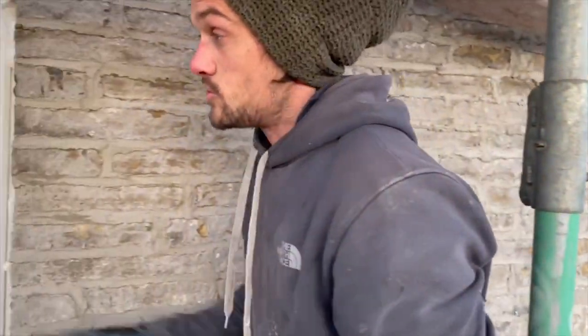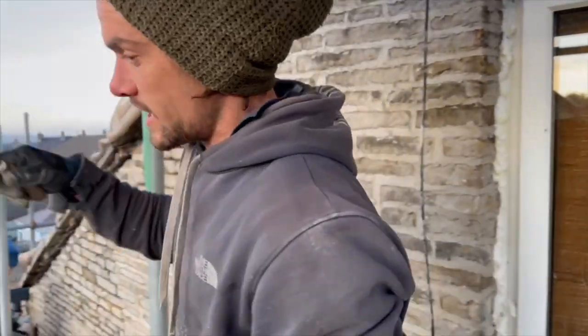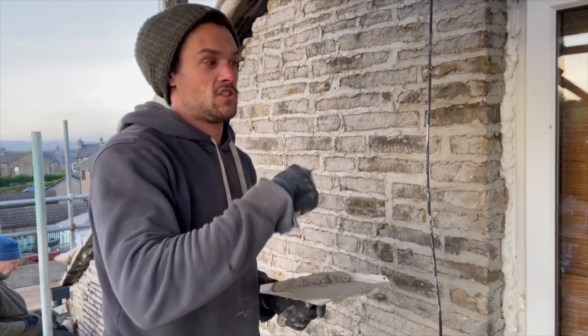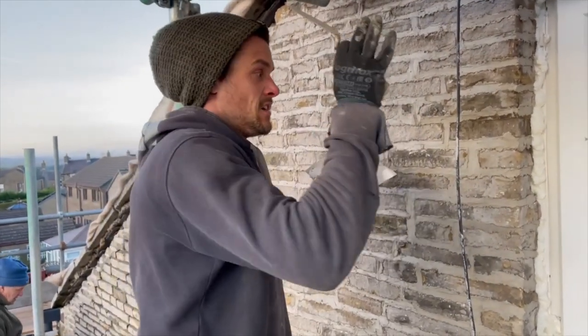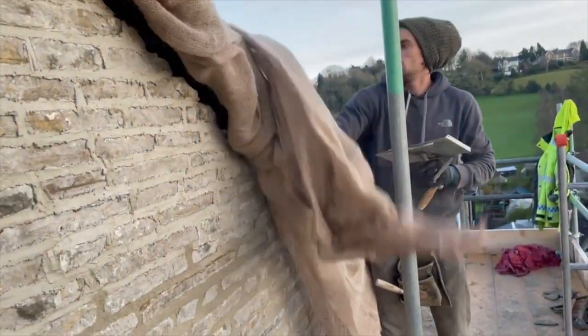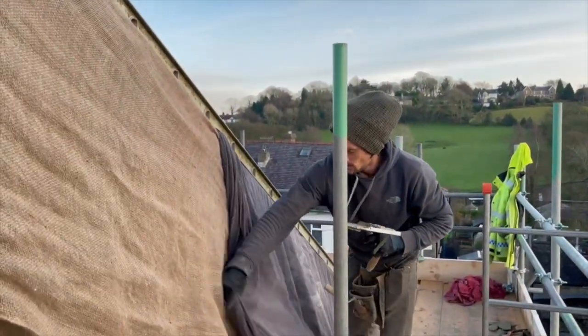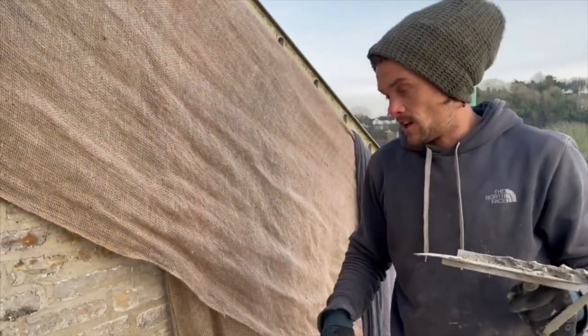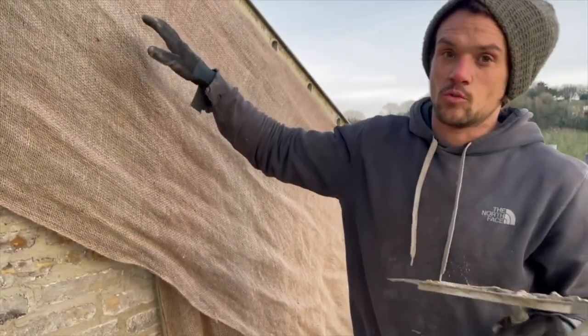We've now got the lime on the wall. Getting on in the season, the lime has a slow cure - it's probably about two to three days before we scrape it off at the minute. In summer you could probably do it the morning after, but as temperatures cool and there's more moisture in the air this time of year it's a much slower curing process. What we've done is as soon as we're finished for the day we cover everything up in hessian. That stops the airflow over the surface of the freshly applied mortar and slows that curing process down.